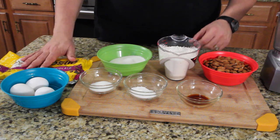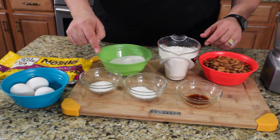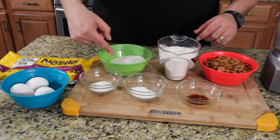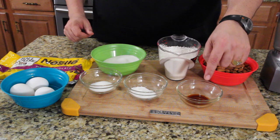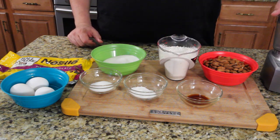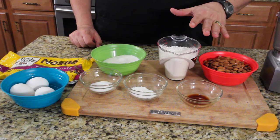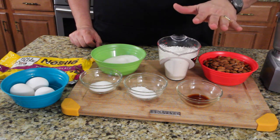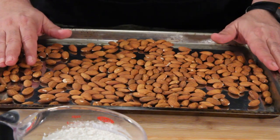Today we're doing a chocolate almond biscotti — almonds dipped in chocolate, whatever you want to call it. I've got chocolate and almonds, and that's all that matters. I have eggs, two portions of sugar for two different uses, salt, baking powder, vanilla, flour, and a little chopper. First thing: put your oven on at 350 and get it preheated.